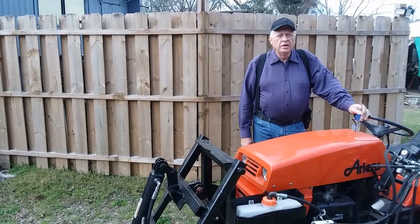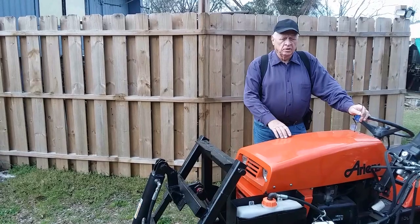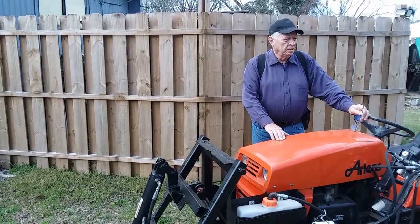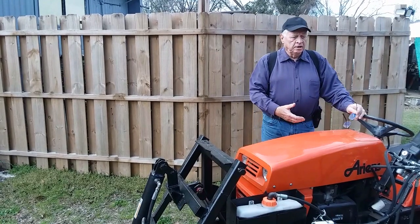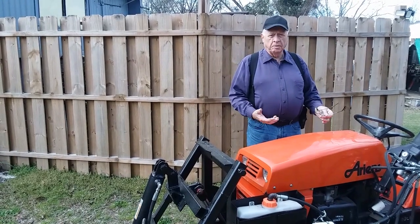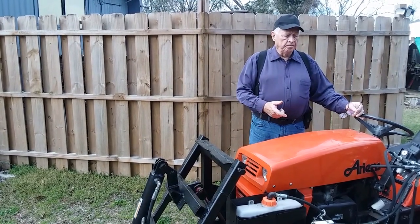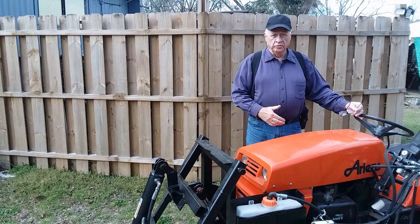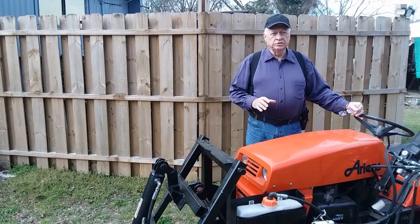Hi, Ed here again with Ed's Two Cents Worth. This is part two of our garden tractor build of a loader on a garden tractor. It doesn't really matter whether you're dealing with a Cub Cadet or John Deere or something else. What I'm trying to present here is ideas — not a how-to video, but to inspire you that it is first off possible to do this, and that maybe some of the things you'll see that I do will give you ideas. Or maybe you can improve upon something I did. The whole idea of this is to inspire.